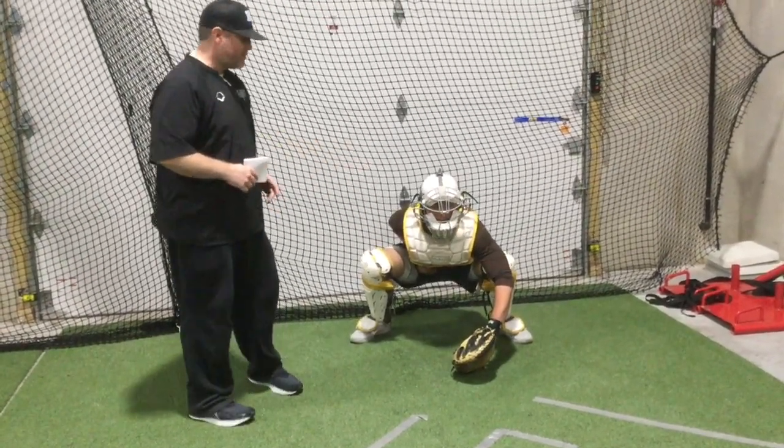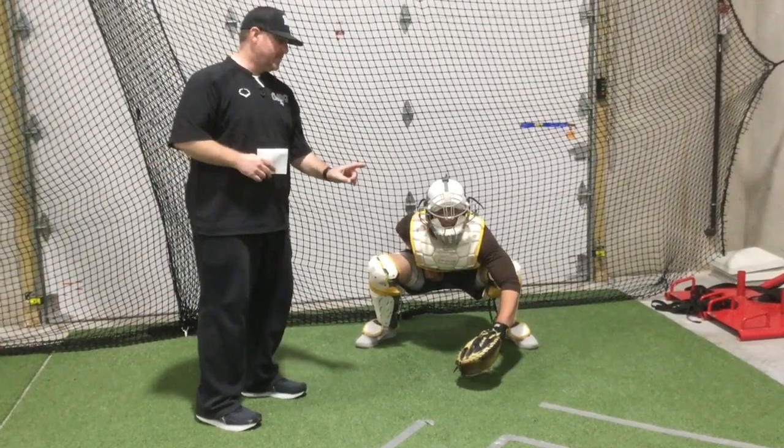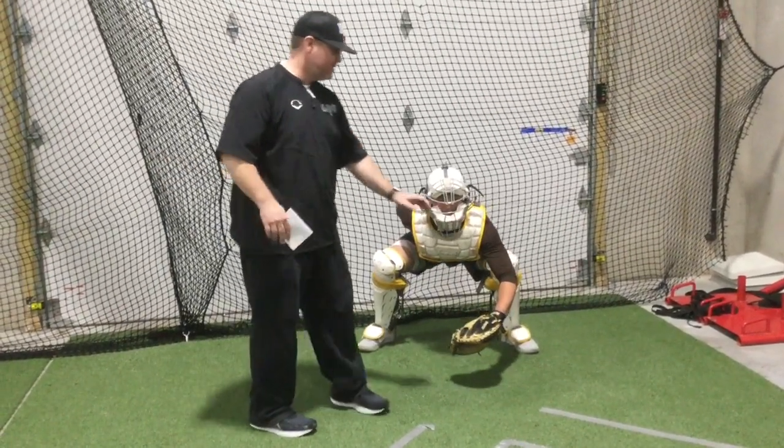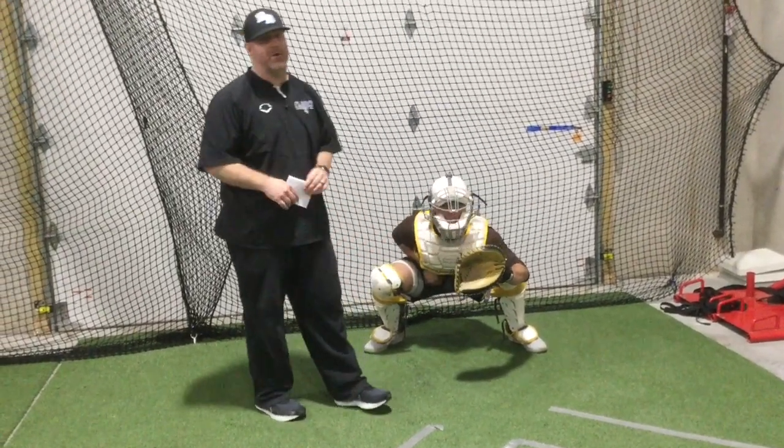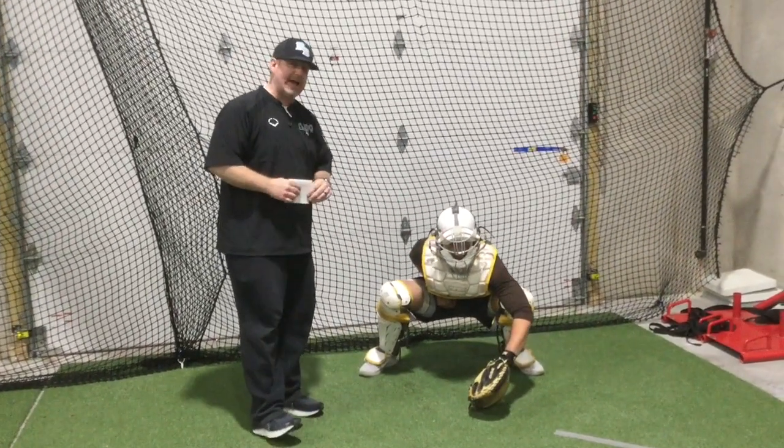A lot of times when guys get into an active spot, that glove starts to elevate, and as every hitter knows, we'd love to get a fastball up in the zone. If we give that high target, that's where the pitcher's going to throw the baseball. So that's our basic active stance.